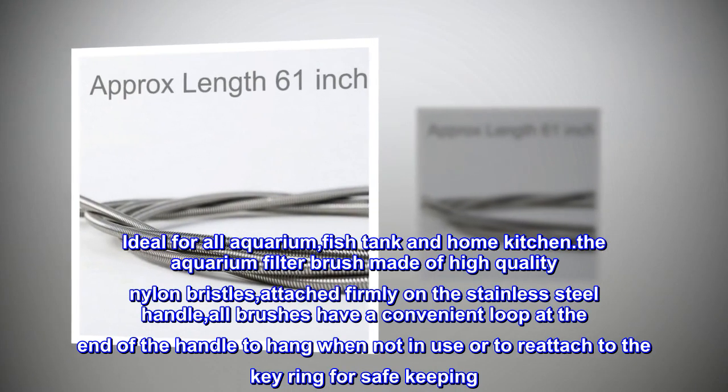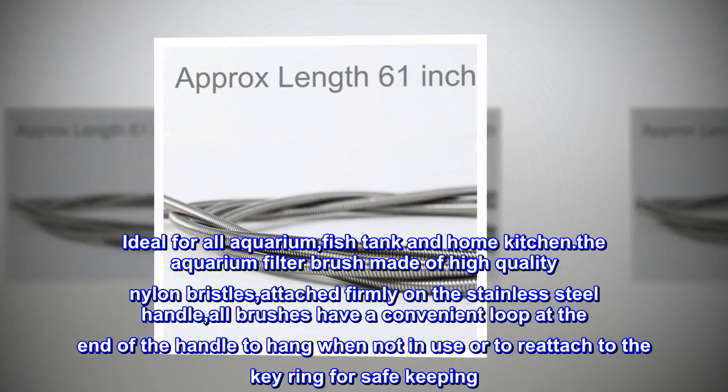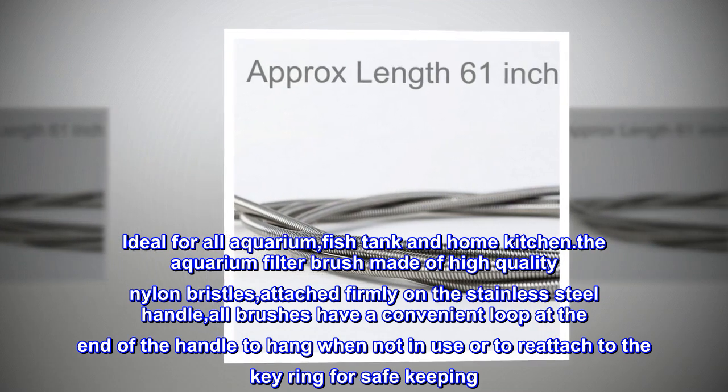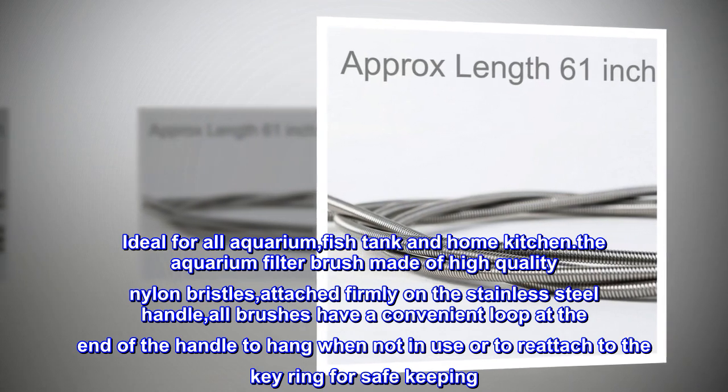Ideal for all aquarium fish tanks and home kitchen use. The aquarium filter brush is made of high quality nylon bristles attached firmly on the stainless steel handle. All brushes have a convenient loop at the end of the handle to hang when not in use, or to reattach to a key ring for safekeeping.